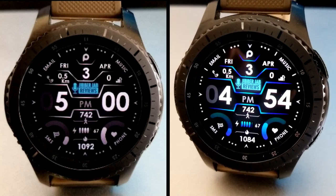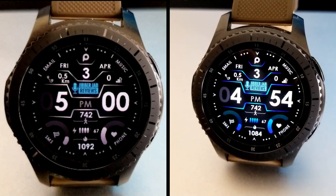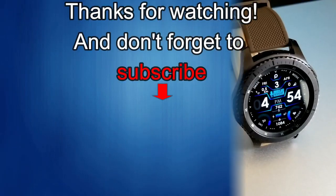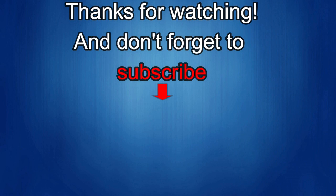If you liked the review, show us some love with a thumbs up, subscribe to the channel, and share the video with your friends. With your support it really helps me keep the channel going so I can continue to offer you discounts, giveaways, and fresh content. I'll see you in the next episode — until then, take care.